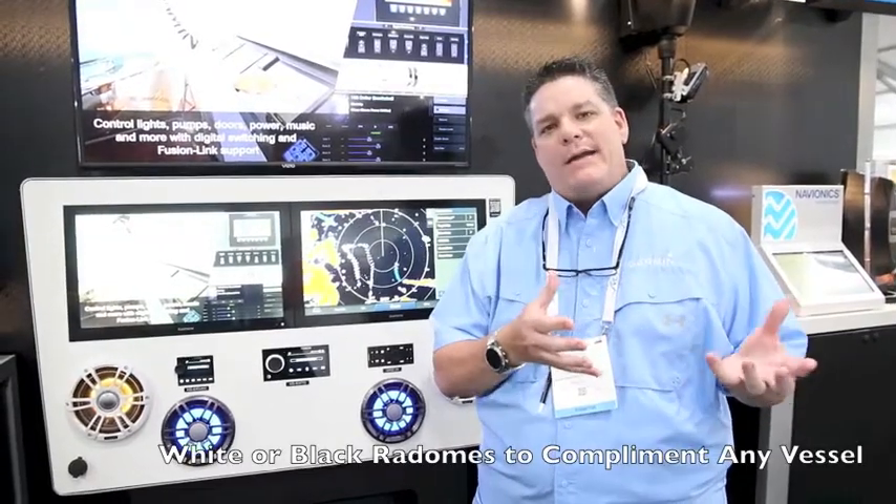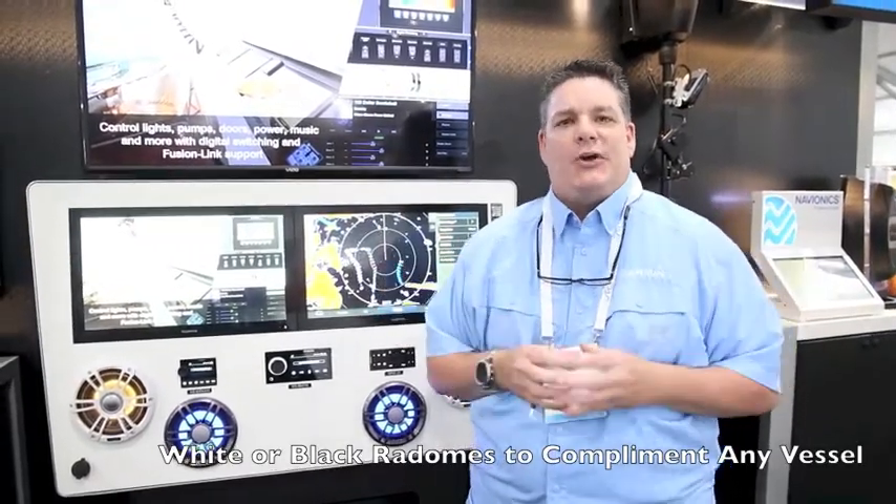They're brand new Phantom 18 inch and 24 inch domes — the Phantom 18X and 24X — and now they come in not only white but also in black domes.